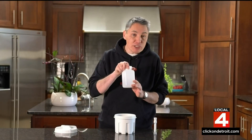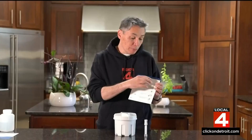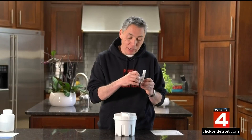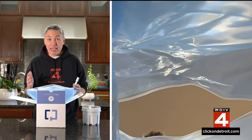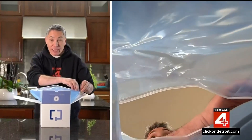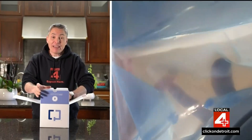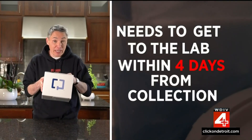Then you add all of this preservative to your main sample and close it up. Now you put a completed label on the little vial and your main sample — don't worry about covering up the sticker that is already on the vials. Here's the step where the biggest mistake happens: you need to get this sample back to UPS today or tomorrow at the latest. That means you need to have a plan before you collect your sample. You can take the box to a UPS office or call UPS to set up a pickup. This box needs to get to the lab within four days from collection.